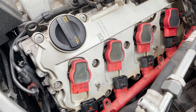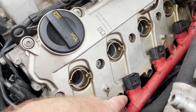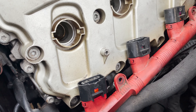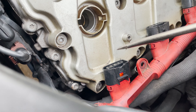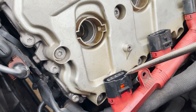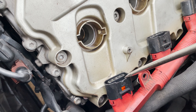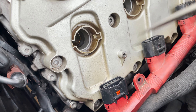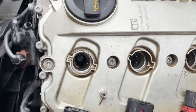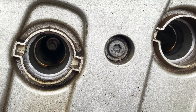Next we'll start pulling the coils out to get access to the spark plugs. I've got the ignition coils out. One tip: if you're having trouble getting the harness disconnected, just use a flathead screwdriver — push the little clip down and put the flathead right at the top of the black part of the wiring harness, then wiggle it free. From there you can start to see the spark plugs we've got to pull out.